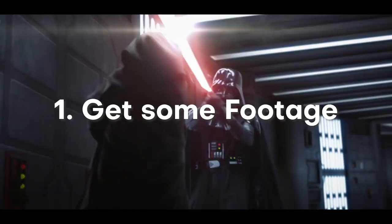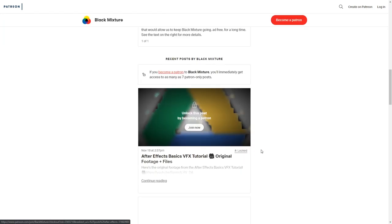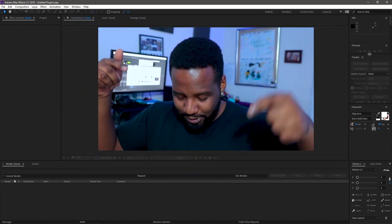Before we do anything, you're going to need to get some footage. If you don't have a clip already, I'm going to be uploading the same clip I'm using to the Patreon, but I highly recommend you go out and take your own clip so you know you can use it on yourself — it's a little bit more personal. Anyway, let's hop right into After Effects.